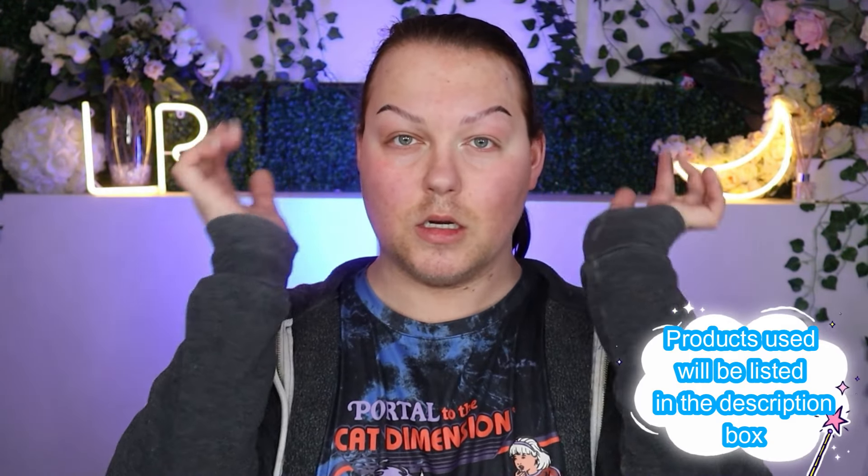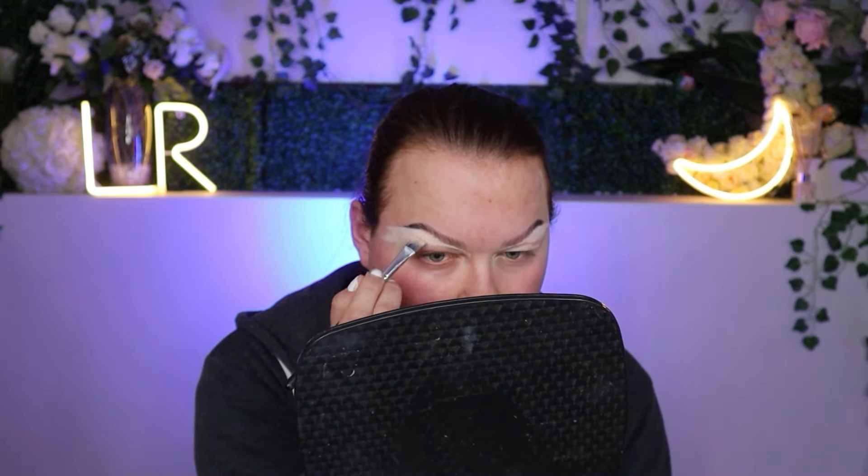I'm going to be starting this look off with my brows already done. I used one of those brow transfer stickers and then we're going to do the eyes and then I will shave and do my base makeup - excuse the hella hairy mess you're currently seeing. To base out the eyelid and carve out my brows, I took the Kimchi Chic The Most Concealer in the white shade and buffed that all over my lid just to give me a nice blank canvas. I sat down under my brow bone using the Bright Mattes palette from Beauty Bay and then set down my lid with some setting powder from Rimmel.